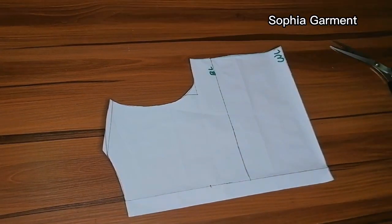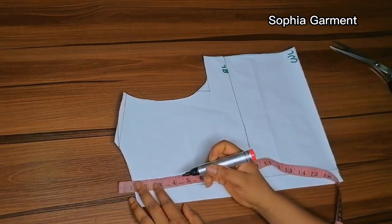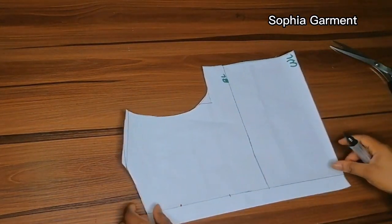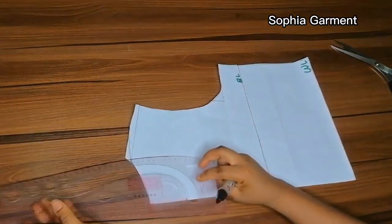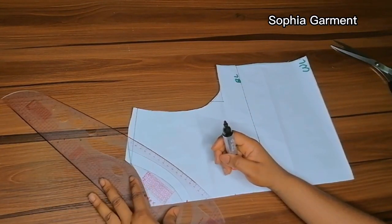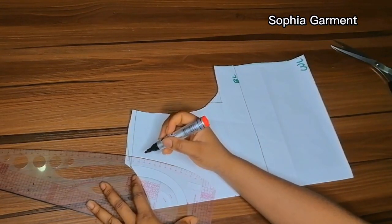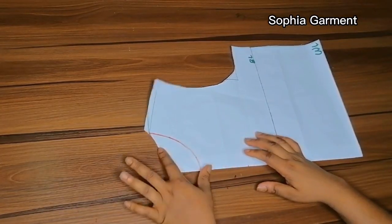Right now I'll go ahead and mark out the front neck. For the front neck I'm using 3 and a half inches for the depth, but the wideness of the neck is still 3 inches. I'm not going to be cutting the front neck yet — I'm only going to be marking it out. I'm going to use this pattern to cut out the back first, then after I'm done cutting the back I'll go ahead and cut out the neck.